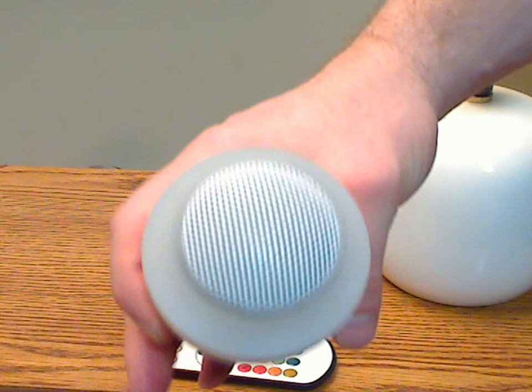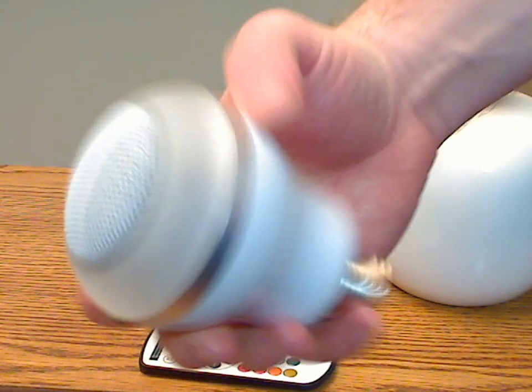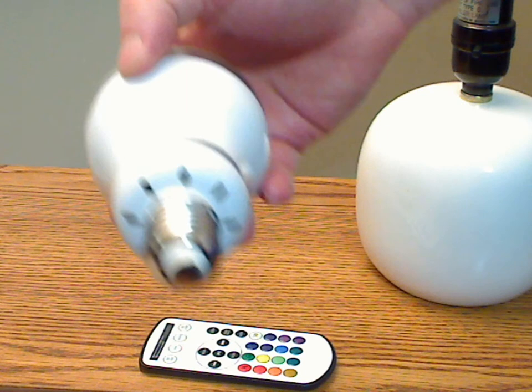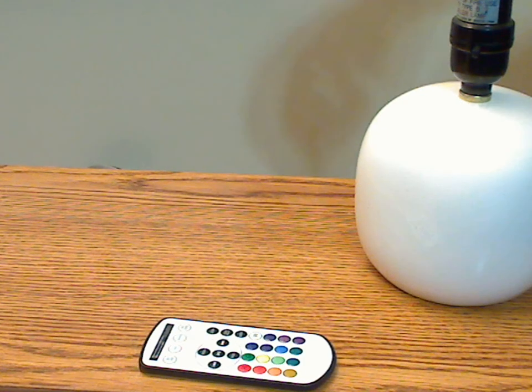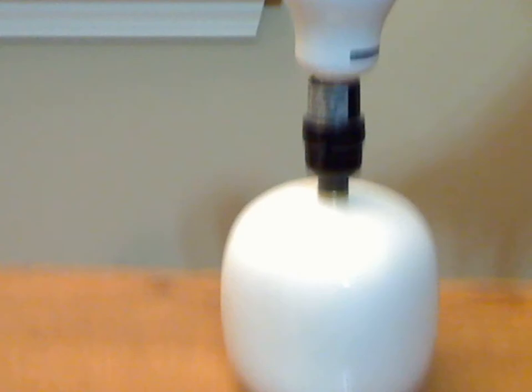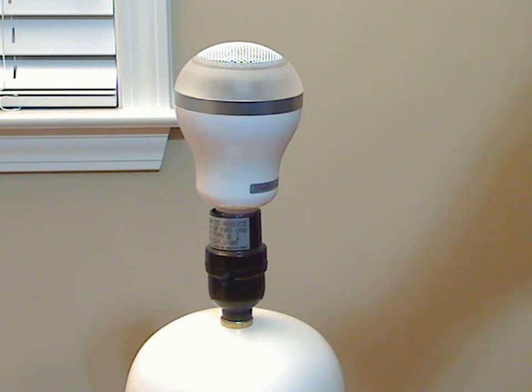This is the bulb itself. It's got a speaker in the top and LED lighting basically around the top. It fits in any standard socket and I've got a lamp here that I'm going to demonstrate a little bit — I'm going to turn it on.